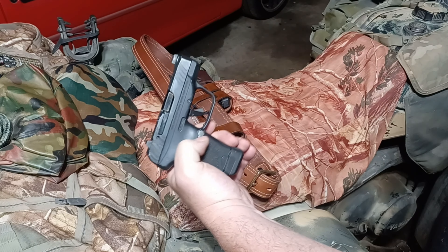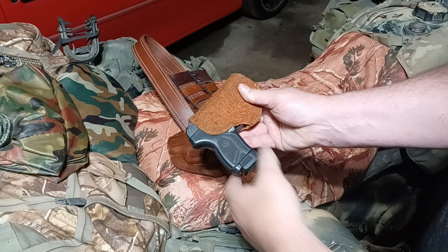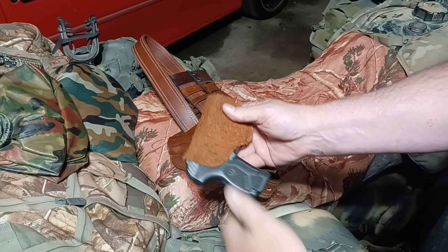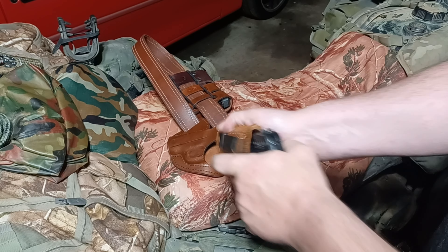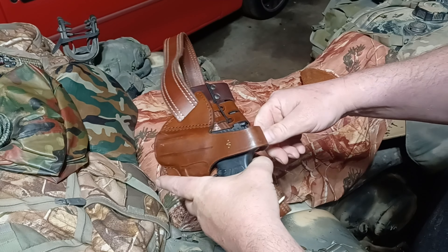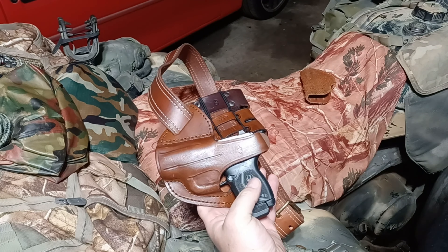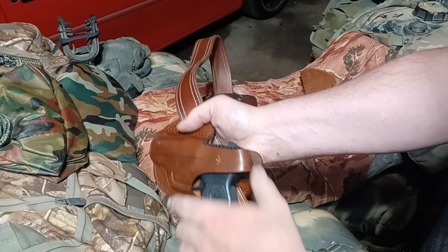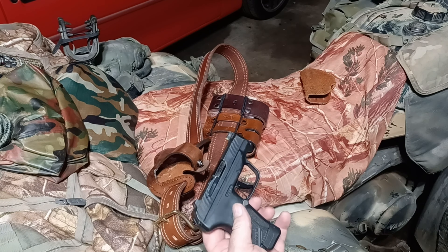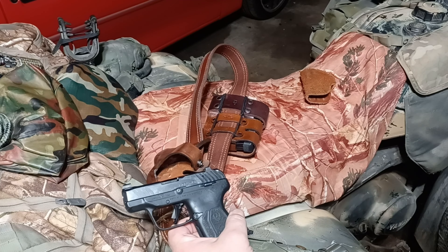The sights are a little bit taller than standard profile but they fit perfectly in this Relentless Tactical suede inside-the-waistband holster. They also fit no problem into the Falco cross draw holster — nice and snug. I've probably tried three or four different holsters and they fit perfectly in everything, so you're not going to run into any issue whatsoever.